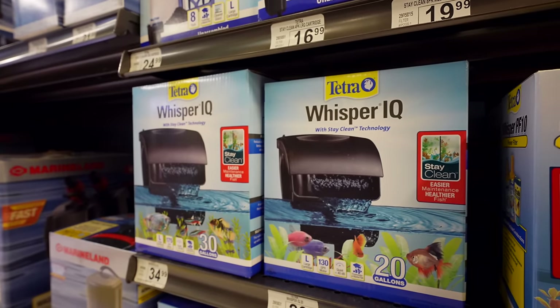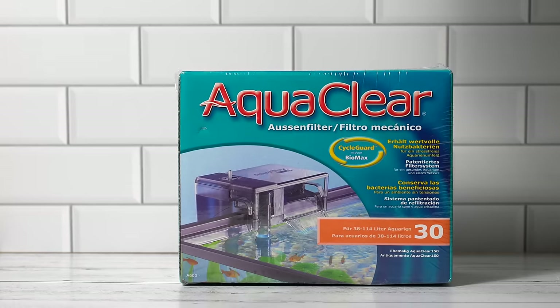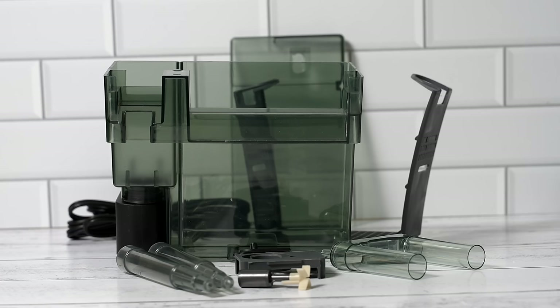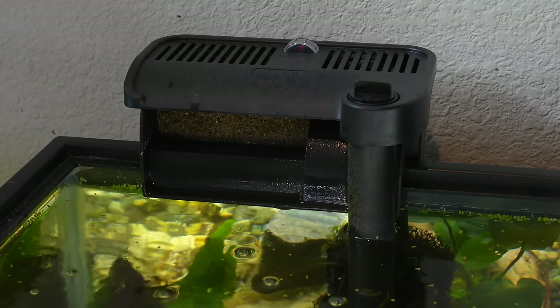When most beginners start in the aquarium hobby they usually just use the default filter that comes with whatever aquarium or fish tank kit they got. However when they start to buy their next filter, usually the one they get is the hang on back or HOB filter. It's commonly sold in pet stores, comes in one single box with very clear instructions — you just go down the steps, put everything together, put the filter media in, plug it in, and the filter starts working.